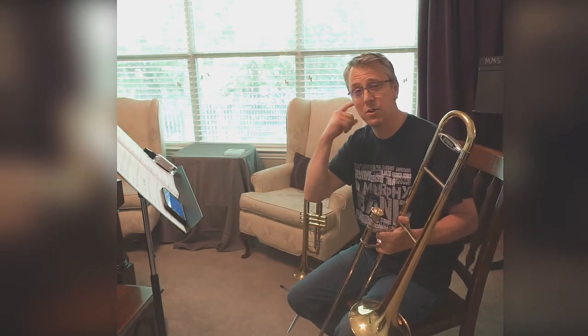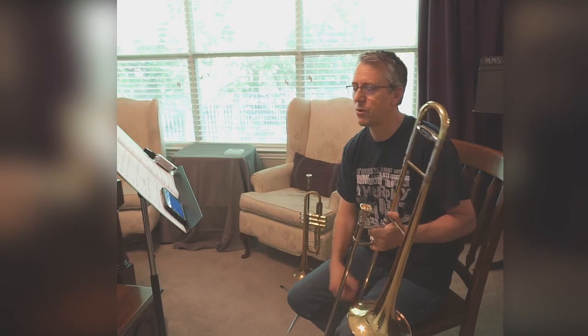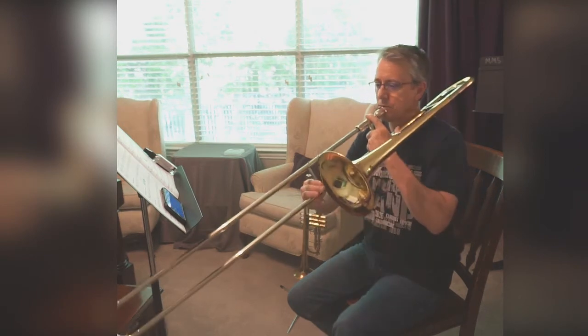Remember to always name the notes. It's good practice to read the note names. Alright, I'm going to play — please follow. Two, ready.